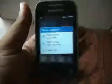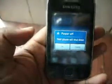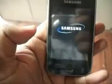Power off my phone and reboot into recovery mode by pressing the volume up button, power button, and home button at the same time.